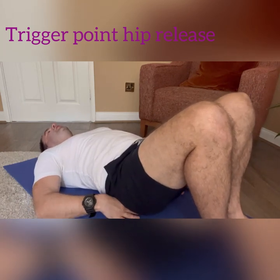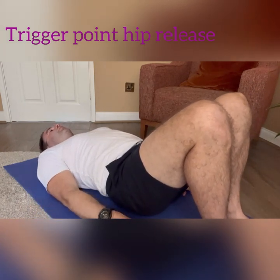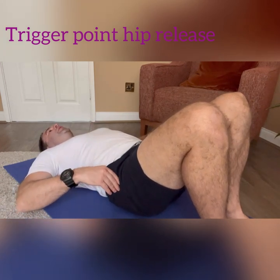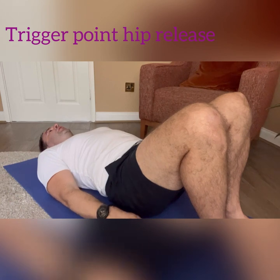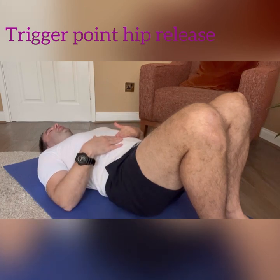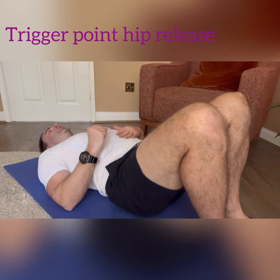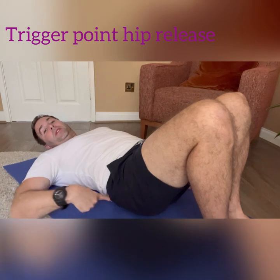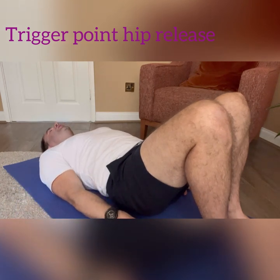Hopefully you found your spot. If you're using just one ball, you're going to be a little off balance, so it'll feel a little awkward to start with. For the moment, just relax and breathe, and allow that ball to just sink in.